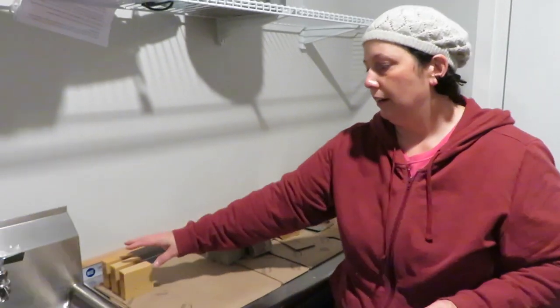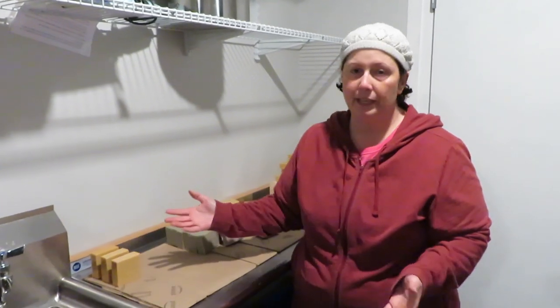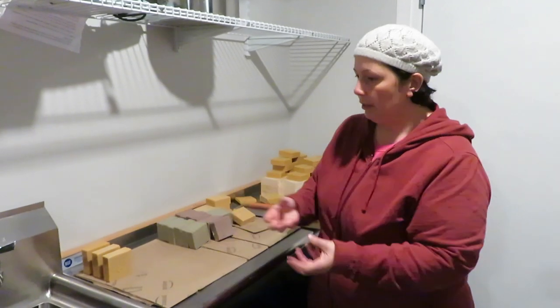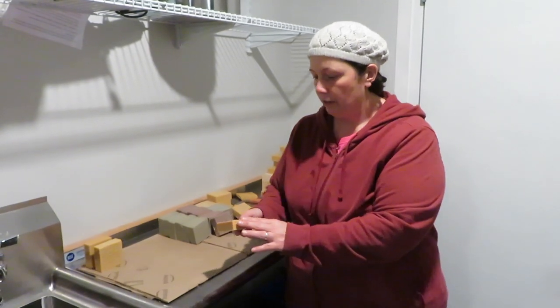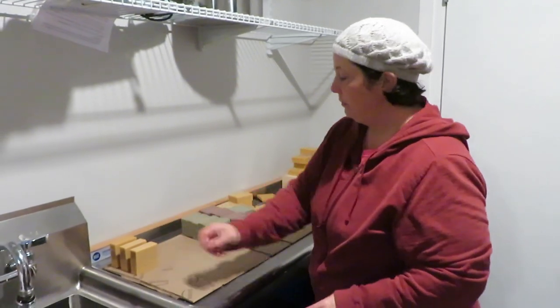After you have cut the soap, you're going to want to let it cure. The lye is still active, meaning the pH of the soap isn't good — it can be harsh on your skin. Anytime you're working with it, you want to wash your hands afterwards. After three to four weeks it's all balanced out and you can go ahead and start using it or selling it. I wait four weeks just to be safe.